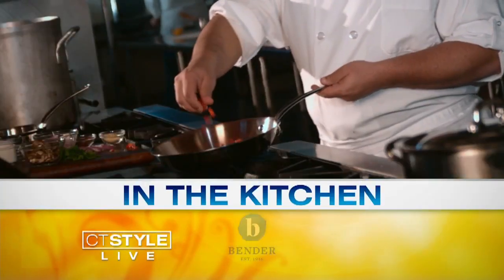Welcome back everyone. It's 12:42 and you're watching CT Style. We're making spring in a bowl here. Exactly right. I like the sound of it. Chef Raquel, welcome back. Thank you for having me. It's so colorful today, so fresh.